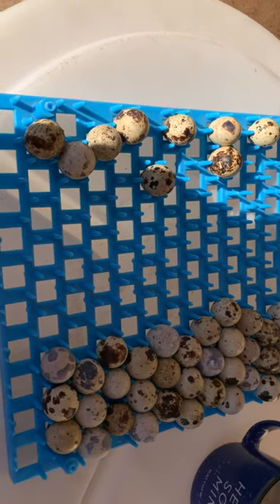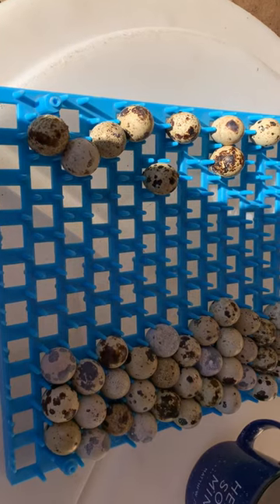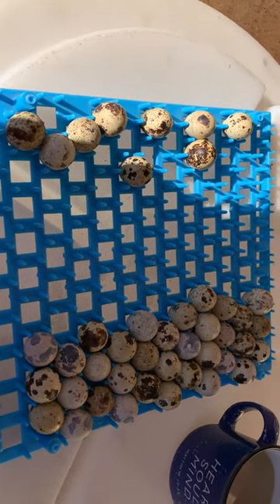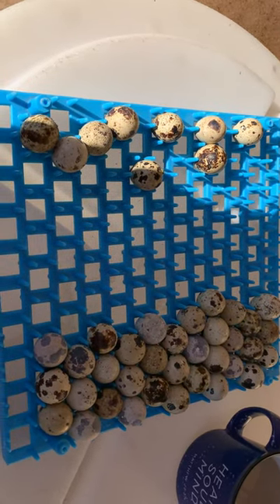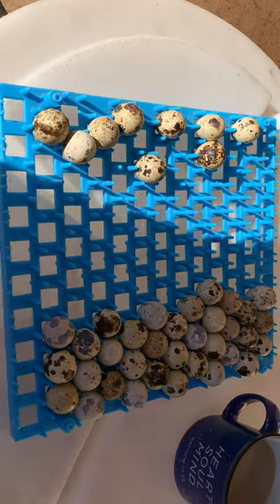But what do you guys do? What are your tips and tricks for incubation and storing? What do you like to do as far as egg shapes and that kind of stuff — do you notice anything different? If you guys have any questions or comments, leave them below. We'd like to learn — we're learning with you as we grow on this to provide food security not only for our family but others. Take care guys, bye bye.